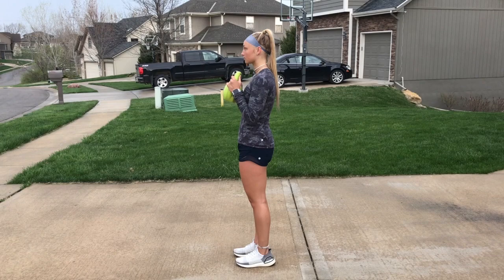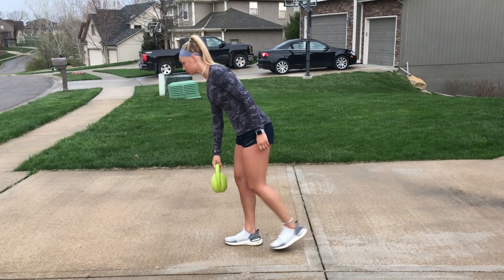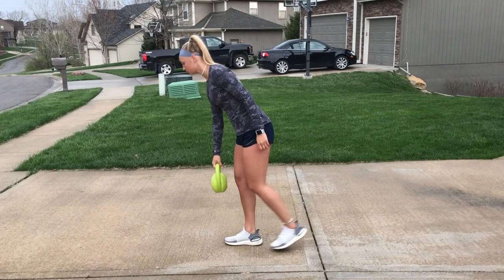We have two variations of the RDL that you can use. One, putting the weight out in front, trying to get to 90 degrees there. And then the following one is a regular single leg RDL — we go down and touch the ground and come back up. Both are single leg movements.